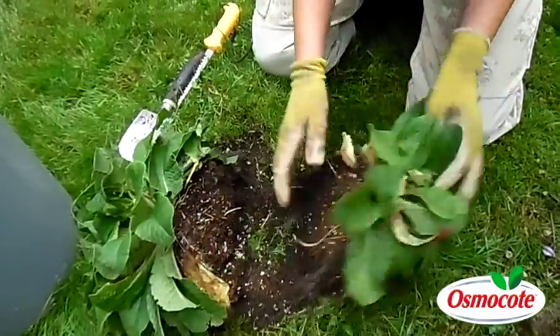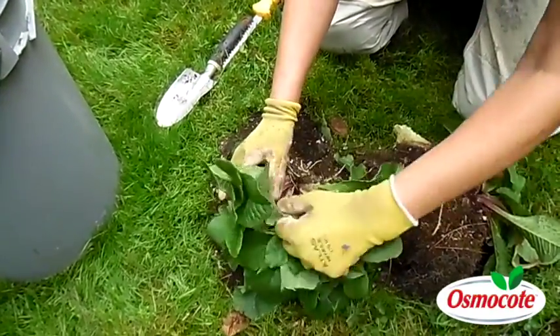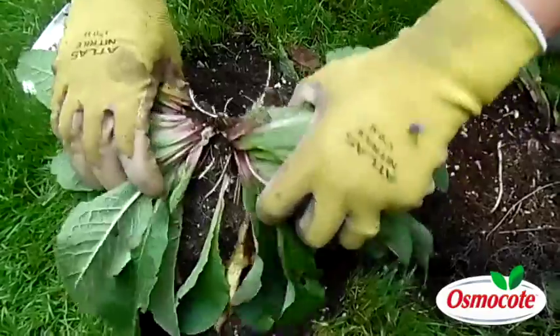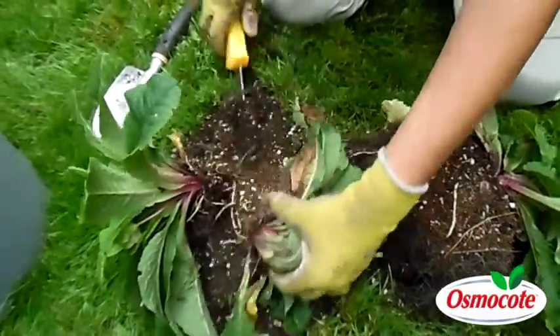Now you see I got a clump here, a clump here, and there's another clump. Somebody's trying to bloom here. Look at it — it's kind of like finding the part in hair. See that? Now you can see easily that that is where those plants should be divided. It just saws right through.